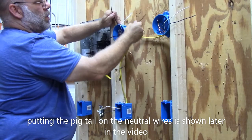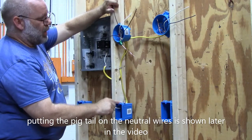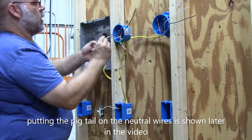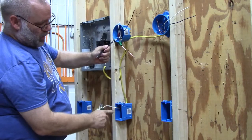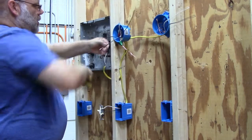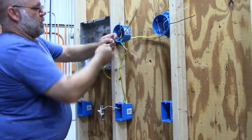This one is my power, this one is the switch leg going over to the other light, and this one is the switch leg coming from the light box. I need to get this power down into this light box, and the only other wire I have is this one. I like black to always be the power, so I'm going to hook the power into the black wire coming out of the box. I'll snip them off approximately six inches from the edge of the box, strip three quarters of an inch off each one, and then wire nut them together.